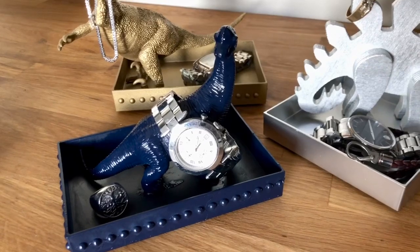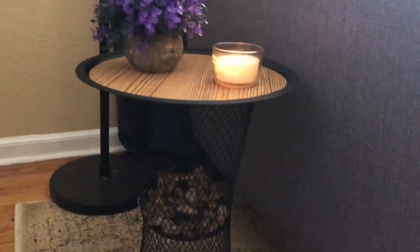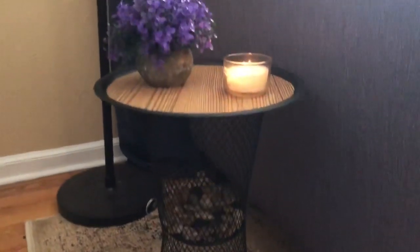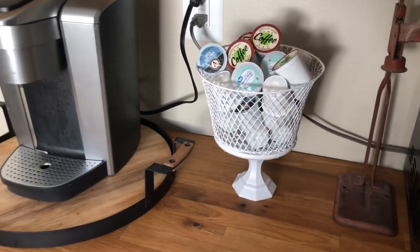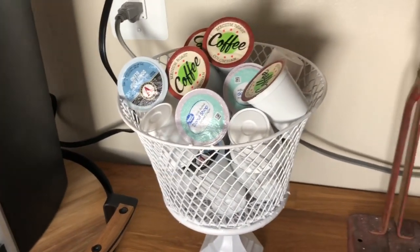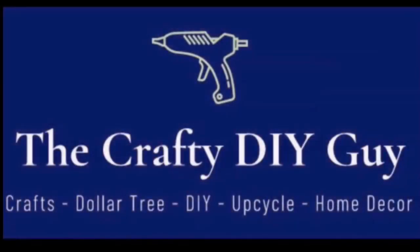To review, our three projects are: Dollar Tree dinosaur jewelry trays, a side table using Dollar Tree waste baskets and contact paper with decorative rocks, and a K-cup holder made with Dollar Tree baskets and candle stands. Thank you guys so much — I really appreciate your support, thank you for subscribing to my channel, and share it with your friends!